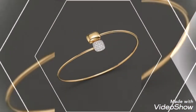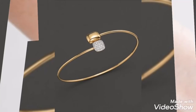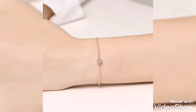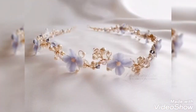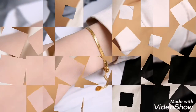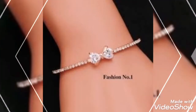Different gold bracelet designs are featured in this video, like bangle bracelets and gold chain bracelets — very stylish and latest gold bracelet design ideas. Modern designs you can collect from this video.